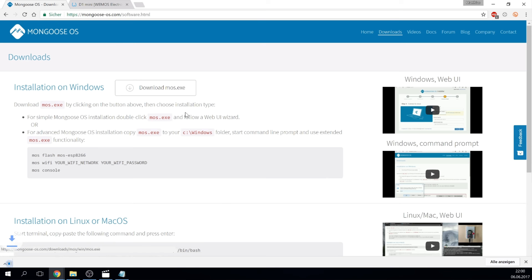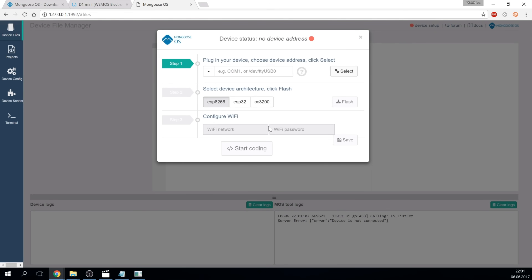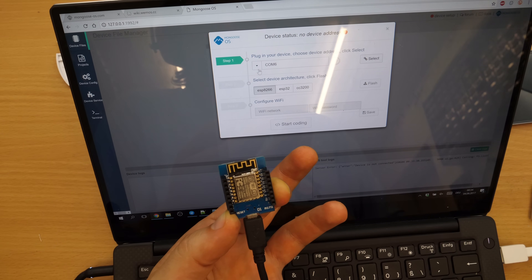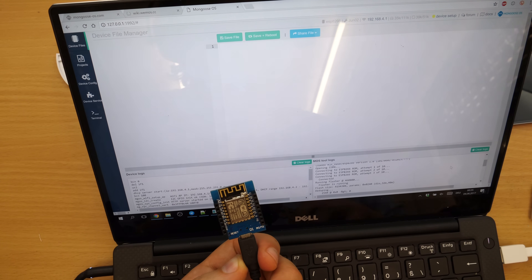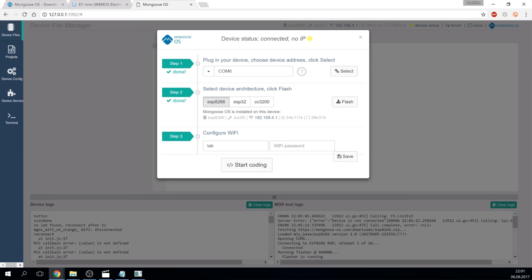To be able to use Mongoose OS, you download the tool from the website and start it. It might warn you that the software is not secure since it's not signed, but you can bypass this. The tool starts a local web server and opens a webpage where you find a simple setup. Select the serial port shown after connecting your Wemos via USB, then upload the bootloader. If you have a sketch on the Wemos preventing you from flashing, keep the reset button pressed until you see in the log when the flashing process starts. If the tool fails to connect to the serial port, try reconnecting the USB while keeping the reset pressed already.